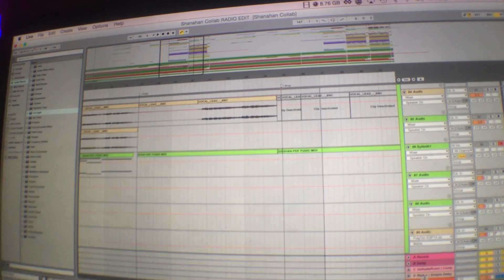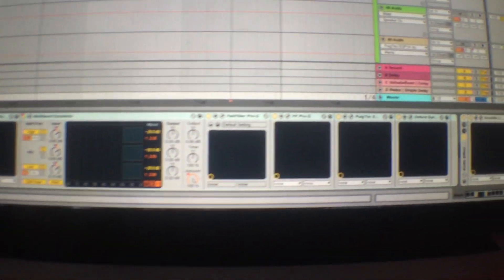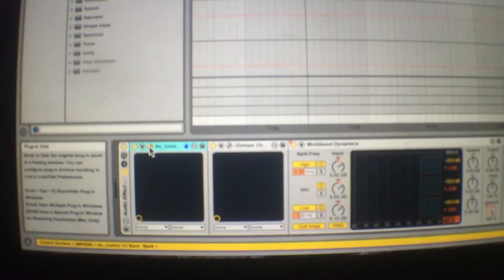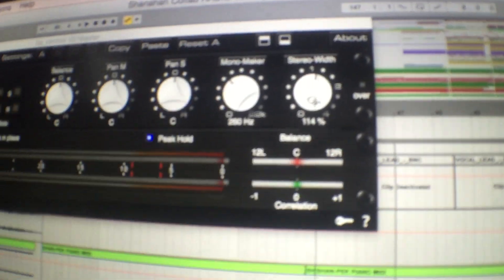For the master chain, there are a lot of different plugins and it looks overwhelming, but in reality they're all doing very minimal things. The first one — you can do this with many different plugins — I have a mono maker on it that makes everything under 260 hertz mono, because everything in your sub frequencies you don't want spread; you just want it right down the middle for it to hit hard. Then also a little trick: I take a stereo width and give it just a tiny boost — just to give everything above 260 hertz a tiny little bit of extra width.